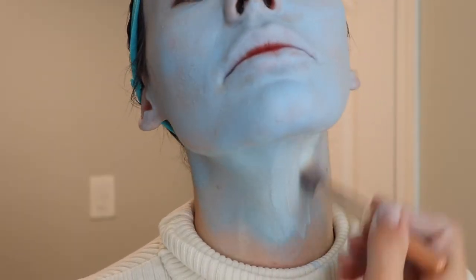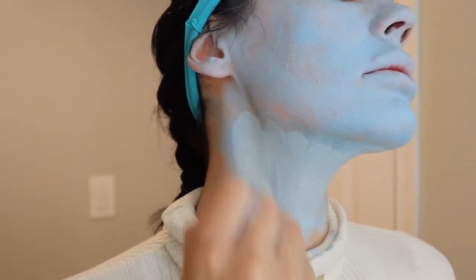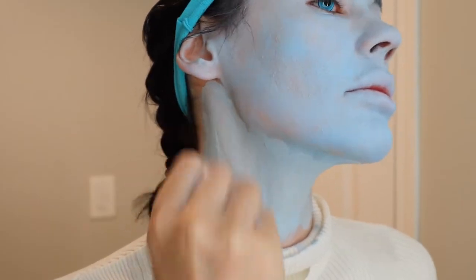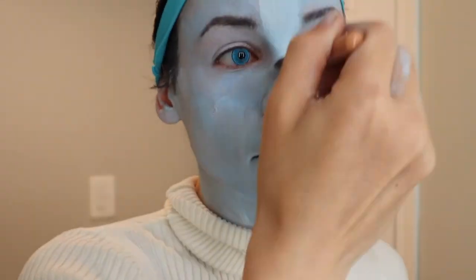Look how smooth that looks — I think it wouldn't look as good if I had skipped straight to this step, but because I had a base coat first it worked out well. Just make sure to get all those small places like your tear troughs and up into your ears, but try not to get it into your eyes.